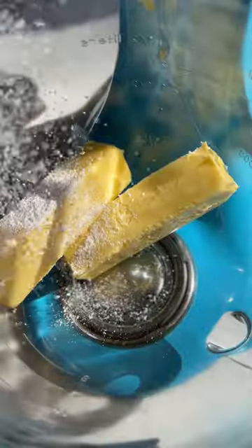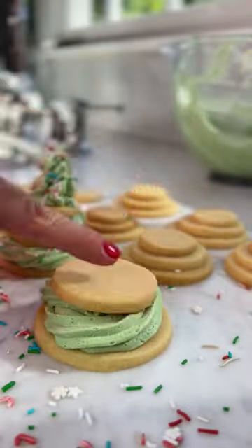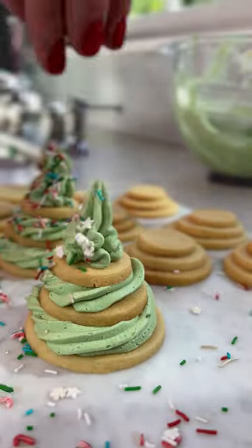Then we're gonna make the frosting with butter and powdered sugar. I use dye-free food coloring and then pipe them right on, building our trees, topped with sprinkles. So much fun!